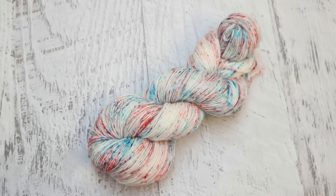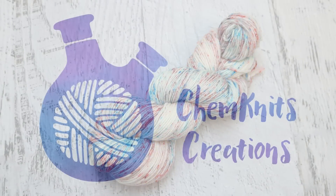I am Rebecca from ChemKnits. If you enjoyed this video, make sure that you subscribe to the channel, smash that bell icon to turn on notifications, like the video, and leave a comment letting me know if you would try this yourself. Make sure that you check out the ChemKnits Creations Etsy store where you can find hand-dyed yarn featured in past and upcoming videos, and the ChemKnits Patreon where you can get early access to one new dyeing video a month, behind-the-scenes sneak peeks, and more. Thank you so much for watching.